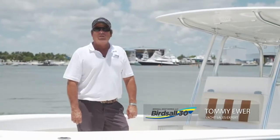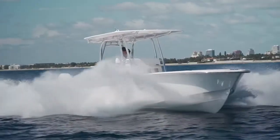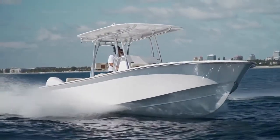Hello, Captain Tom Muir here. Going to give you a walkthrough on the all-new BirdSaw 30. We're going to take you through the boat and show you some of the special features that this boat has.